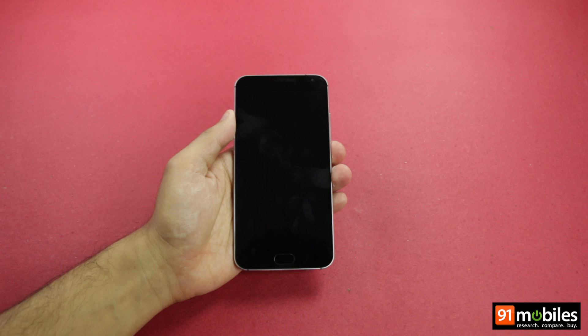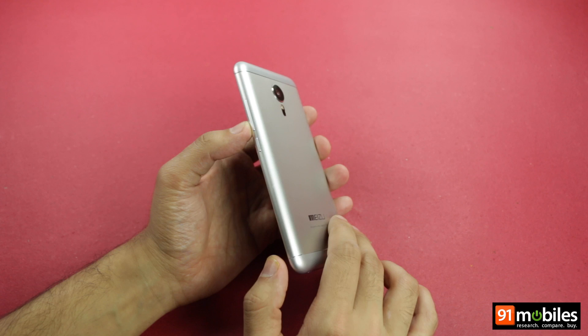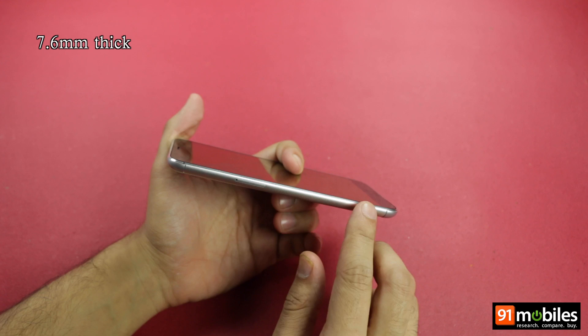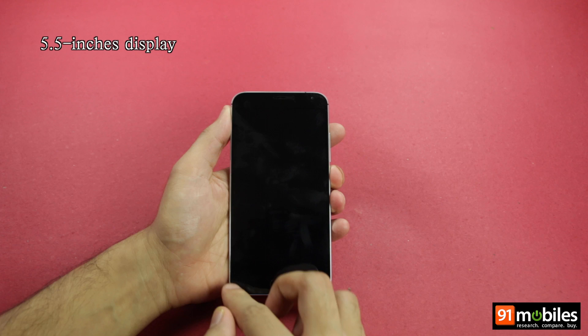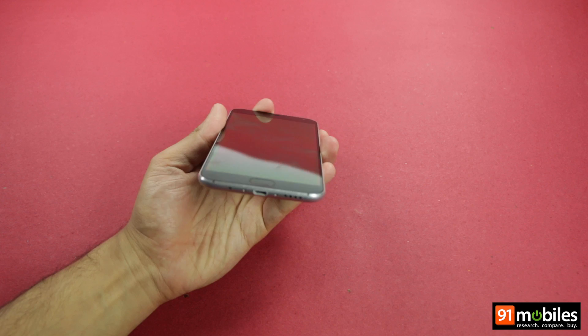Now let's move our attention back to the device, the Meizu MX-5. The brand is highlighting the use of metal as a construction material, and we can see why. The MX-5 sports an exquisite look, and our appreciation only increases when it's held in hand. Even with the use of metal, the device is light at 149 grams. The unibody smartphone is also quite slim with a waist measuring 7.6 mm. The MX-5 is essentially a phablet with its 5.5-inch display, but thanks to slim bezels along with its lightweight and slender frame, it gives the impression of being smaller than other handsets of the same screen size.